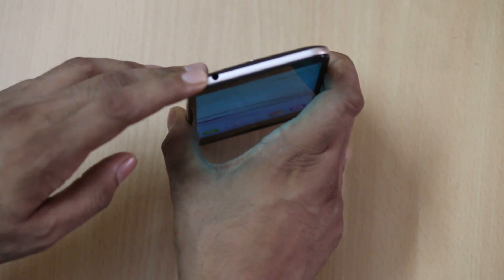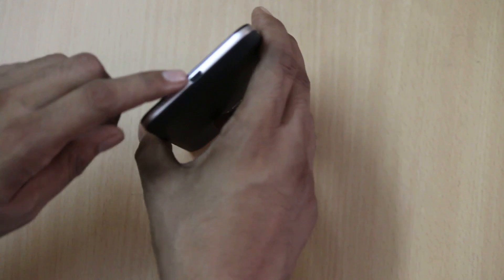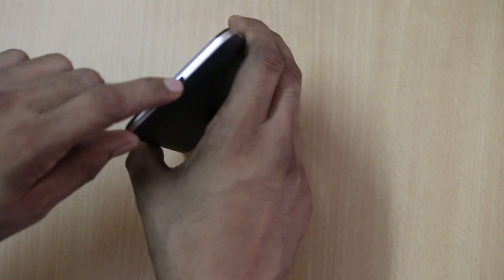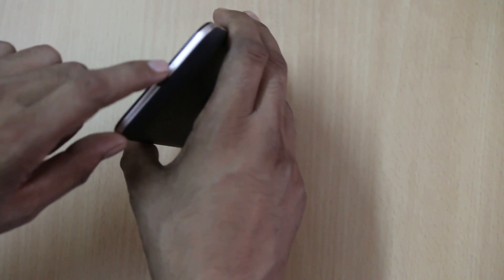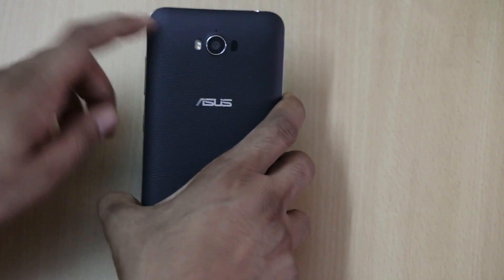At the top you will find the 3.5mm audio jack, and at the bottom you will find the micro USB slot for charging the device. It also has reverse charging, which means you can use this smartphone to charge other phones too — it works as a power bank. There is also a mic at the bottom.